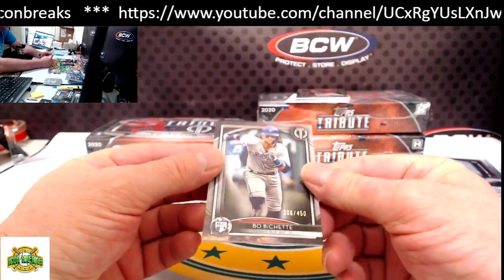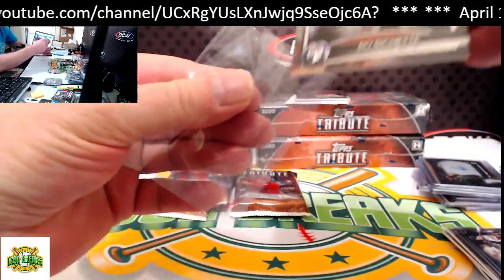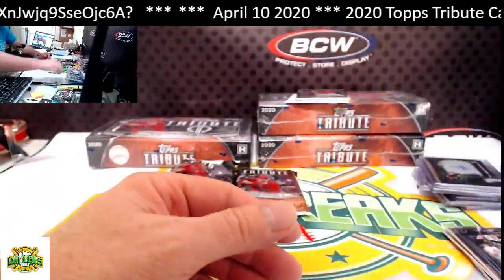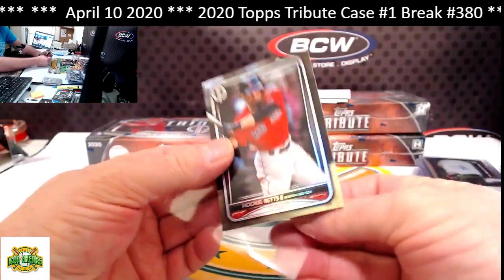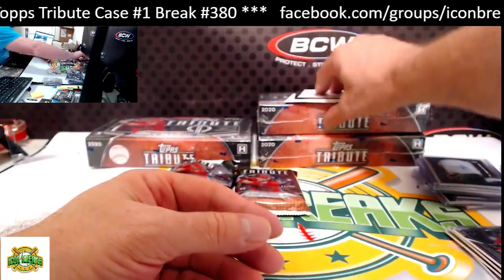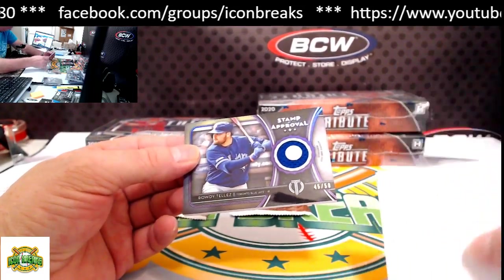Next pack: Bo Bichette base rookie card, numbered to 450. From the top: Mookie Betts. These cards look great. Our hit for this pack is Stamp of Approval, Rowdy Tellez for the Blue Jays — going to Jim McVie.